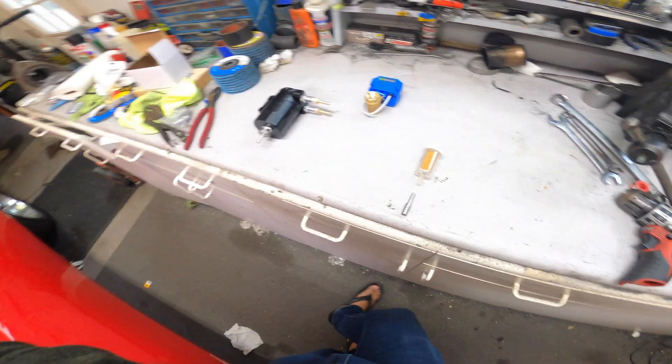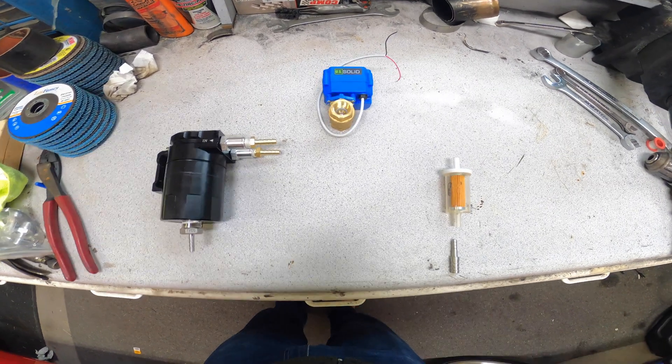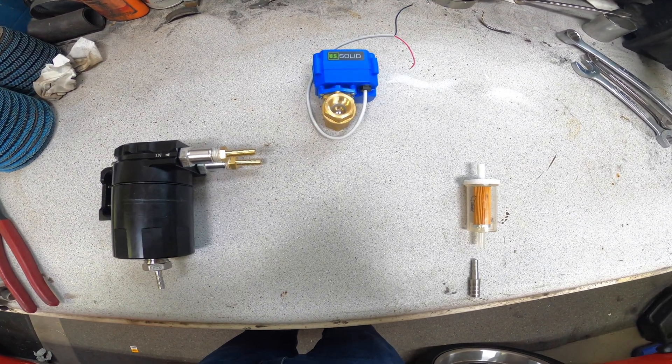Welcome back to Aldo's Garage. On today's project, I'm going to try to essentially create an EVAP system for the FJ40.